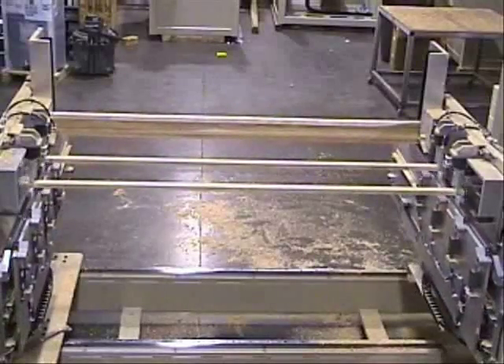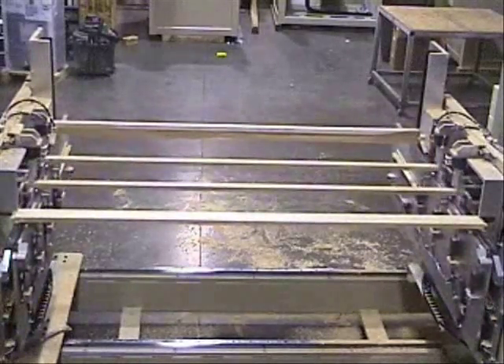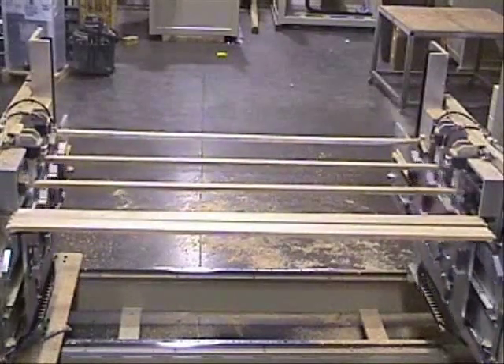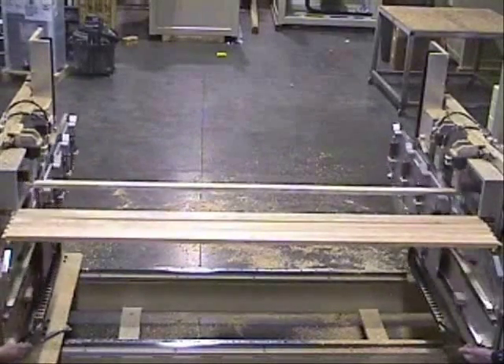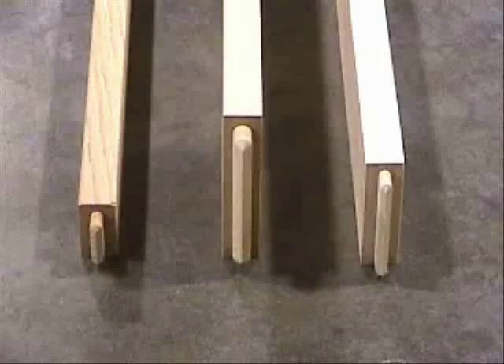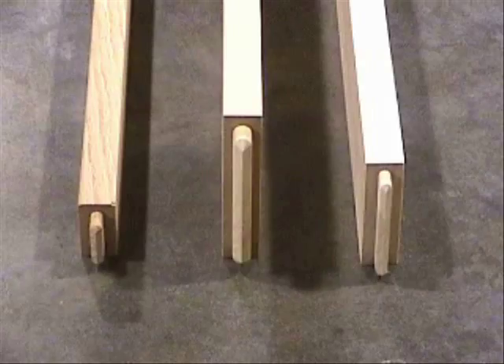Long parts may also be machined. Shown here are some sample parts from this machine. This machine addresses the needs of short run and batch manufacturing. Setup is done in seconds, and large runs as well as one at a time runs are both accomplished very fast.